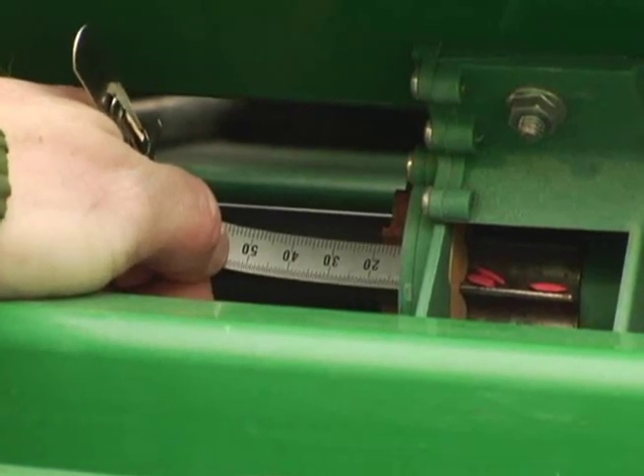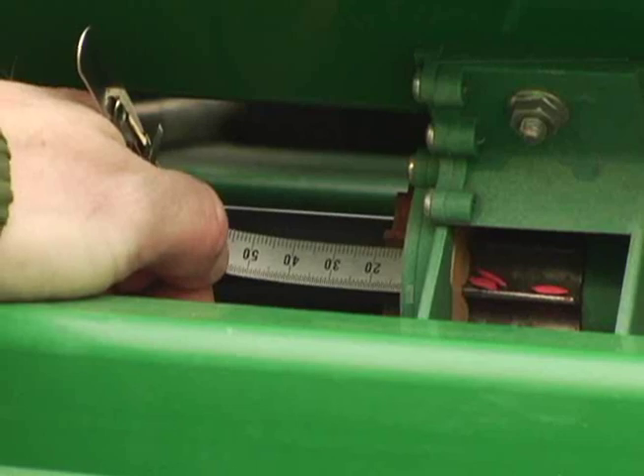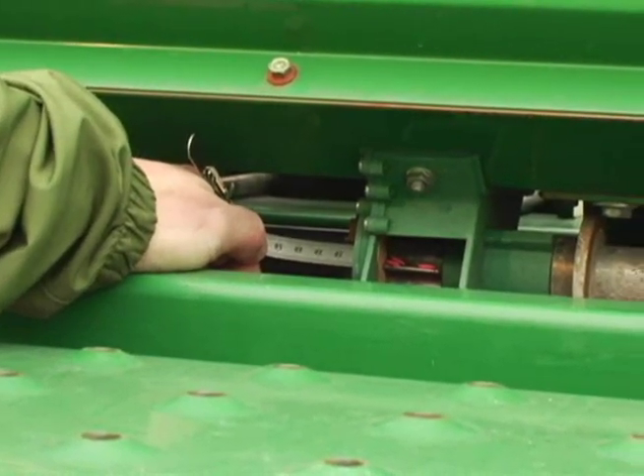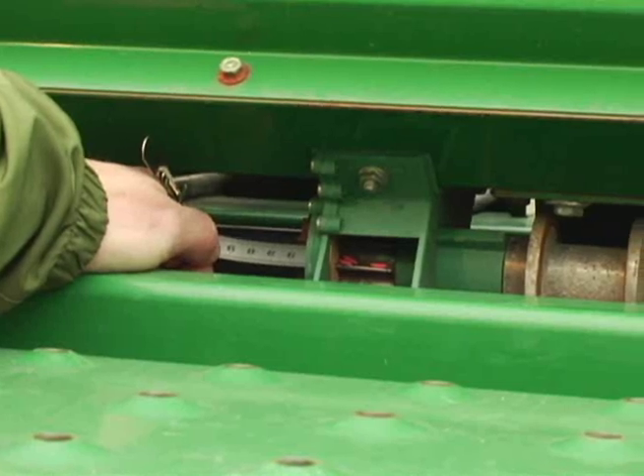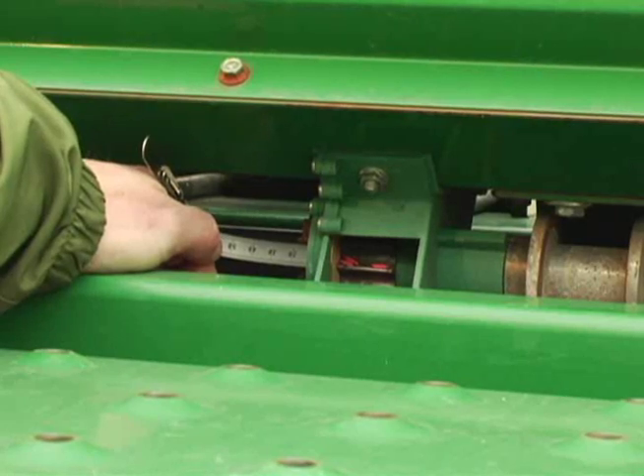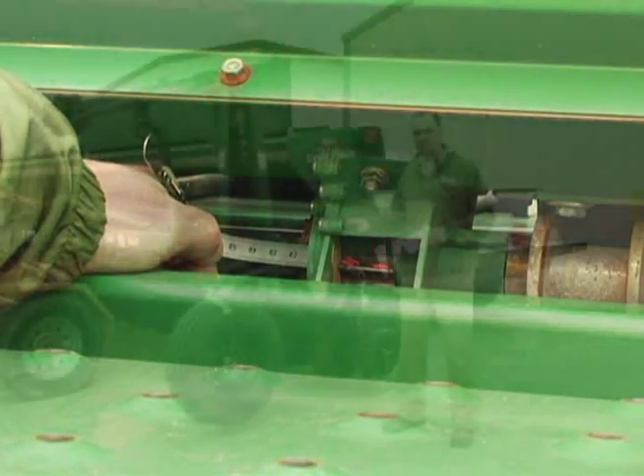This number will actually be much more accurate than using the number off of the lever, because in many cases there's a lot of play on these older drills, so it's always better to use this number. In this case, we're at 18.5 millimeters, so we'll make small adjustments up or down depending on what our calibration weight gives us.